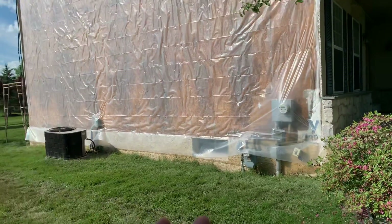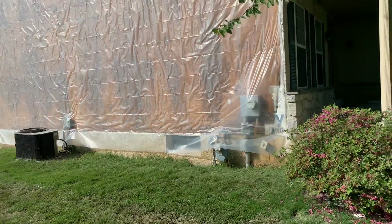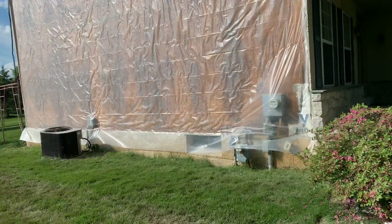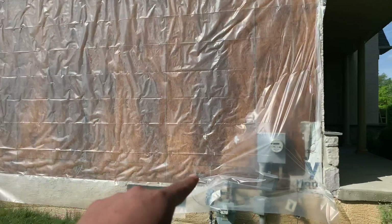The reason why Tyvek is not good as a waterproofing paper for stucco is because Tyvek becomes part of the cement. And when Tyvek becomes part of the cement — in this case the stucco — literally your waterproofing ends up being no waterproofing. So as you can tell, this wall has a bunch of marks.